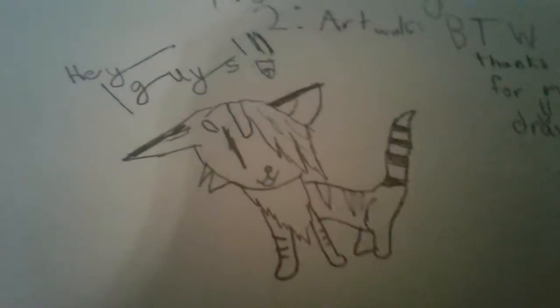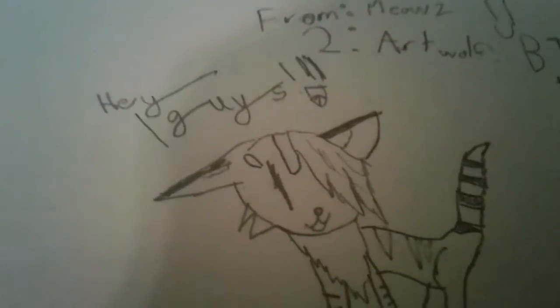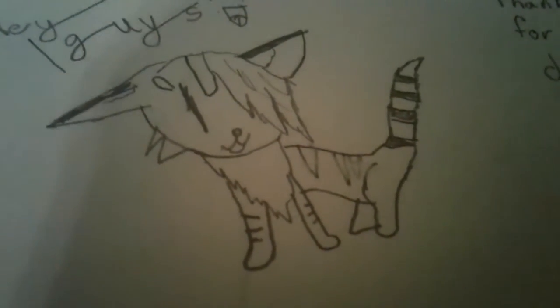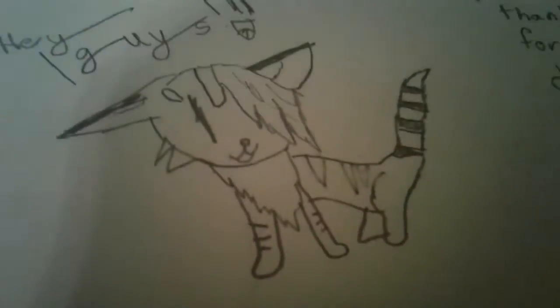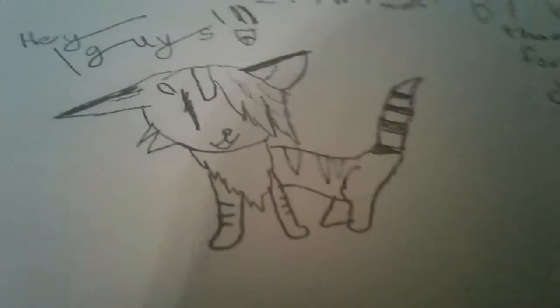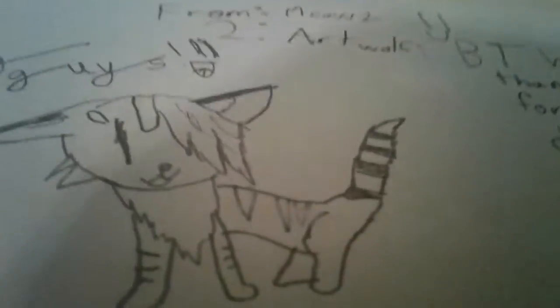This is your cat mascot — that's orange with the fluffy tail, and she's saying 'Hey guys' with the smiley face. I really like the way I draw, and I love the way you draw, Art Wolf. I think it's so cute. Here she is — I put bangs on her. I'm sorry if you don't like that.